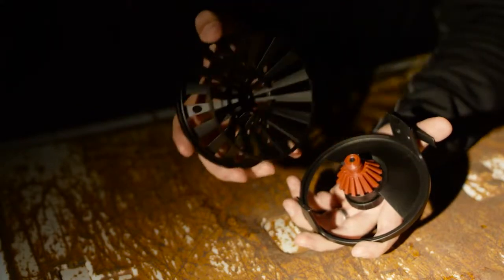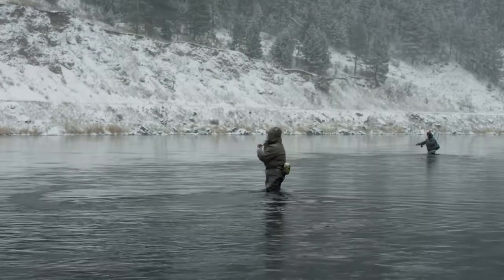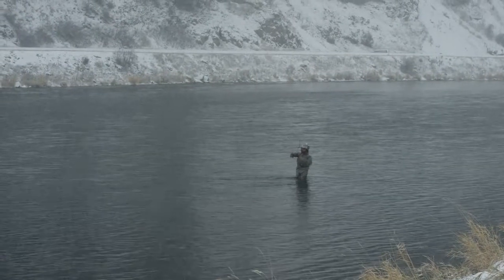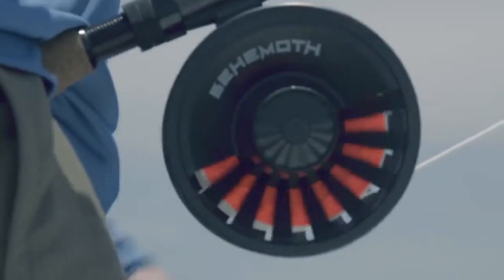The Behemoth features a carbon fibre torque system — carbon fibre plates mixed with stainless steel friction plates that deliver huge amounts of torque for any quarry that you might be targeting or aiming to catch. The Behemoth range features up to 30 pounds of torque on the 9, 10, and 11 sizes of reels. Huge amounts of torque, great for your blue water species.